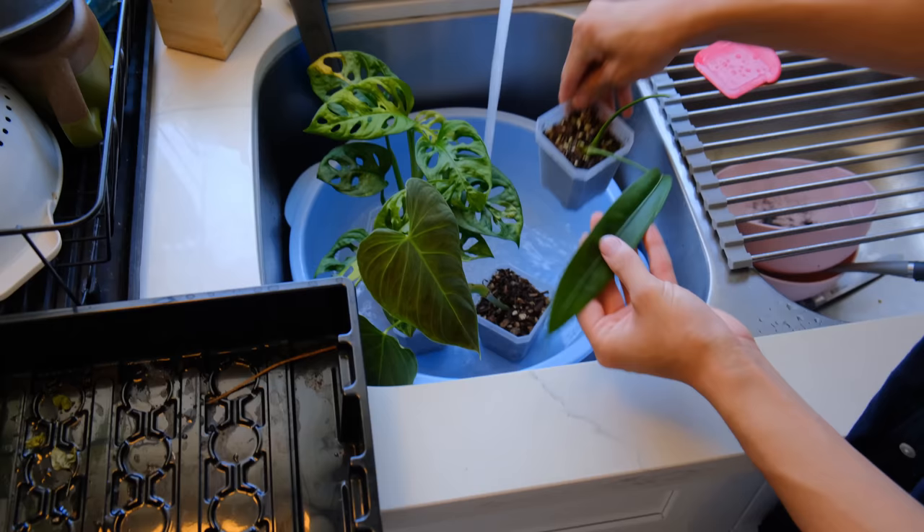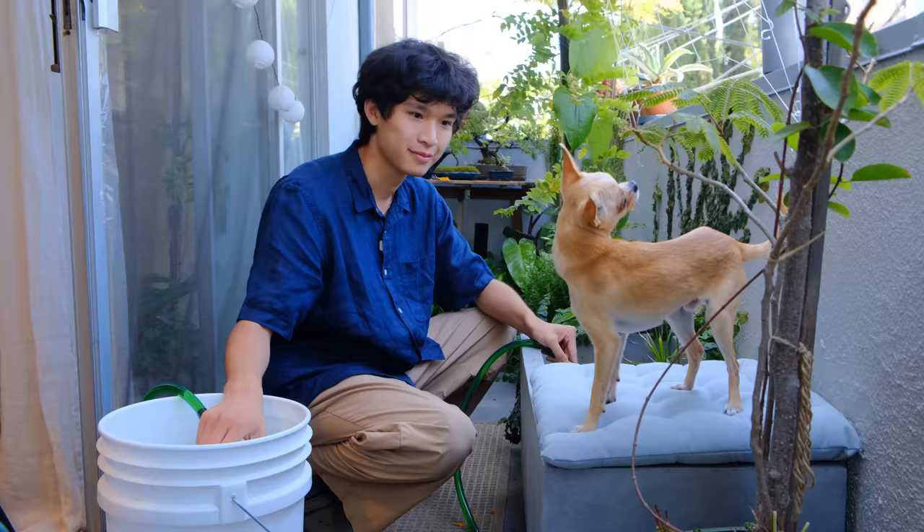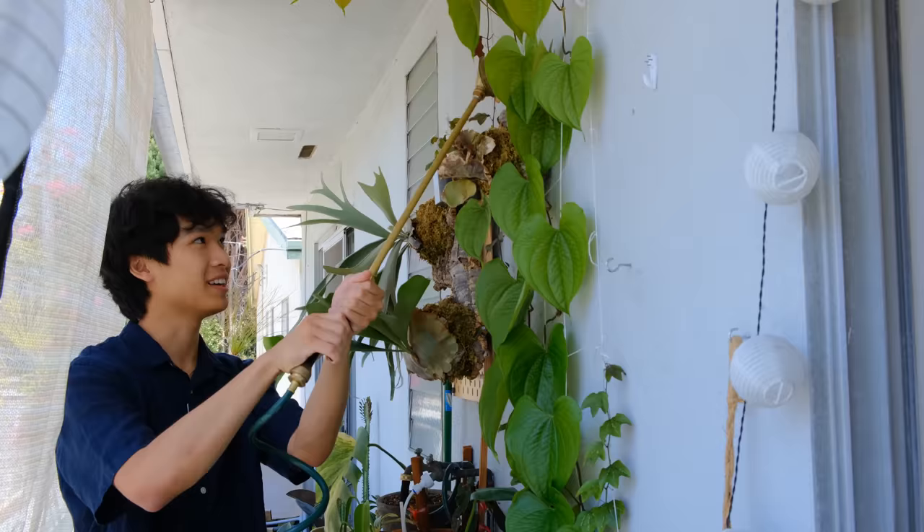Hello you guys, so today we're going to do a day of plant care and these are one of my favorite videos to film because they're very chill, relaxed, and laid back. I'm doing things around the house but mostly going to be focusing on the balcony. We're also going to be watering plants and doing some general plant care things. First I wanted to start off by talking about some of my plants in my bedroom, just to give you guys a little update on plants I've talked about in previous videos.